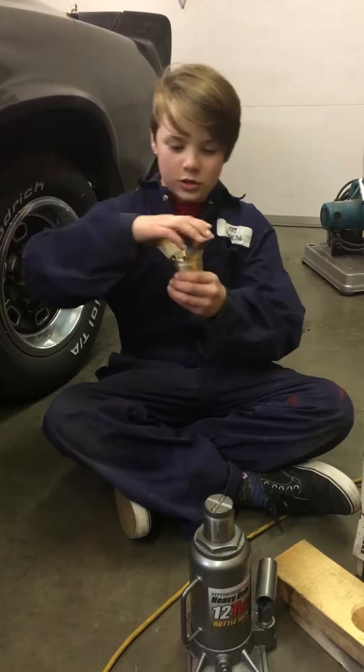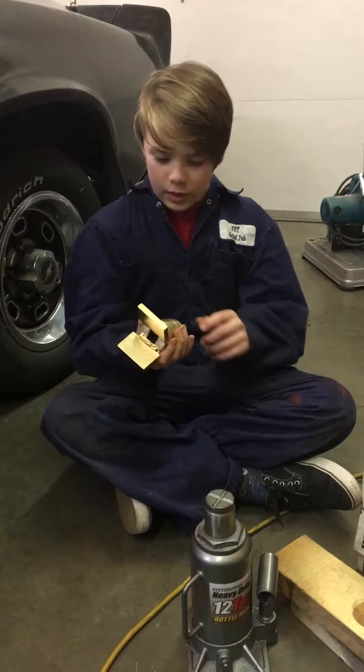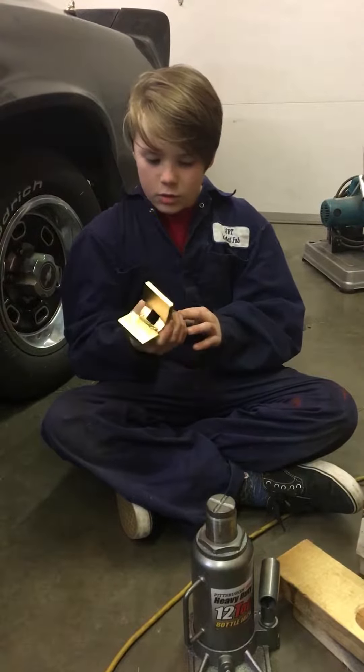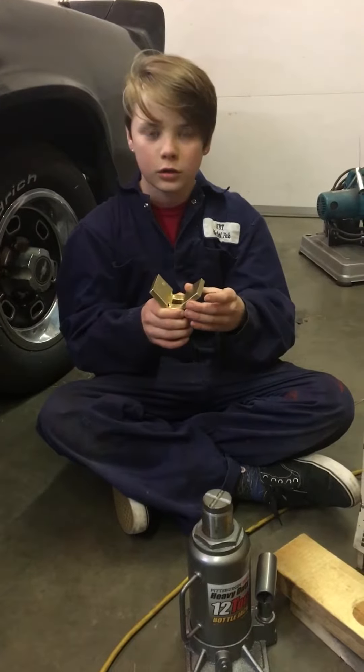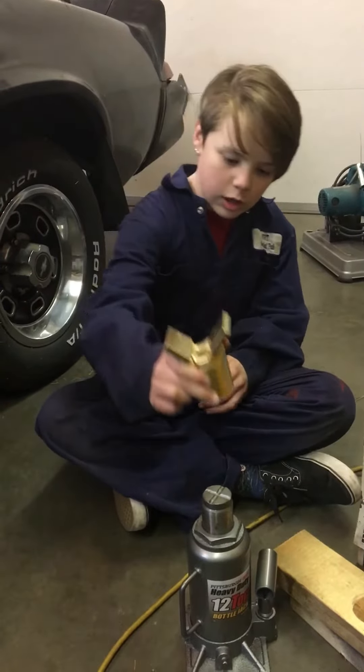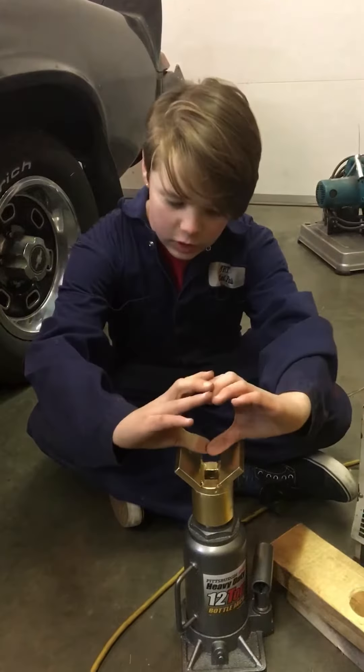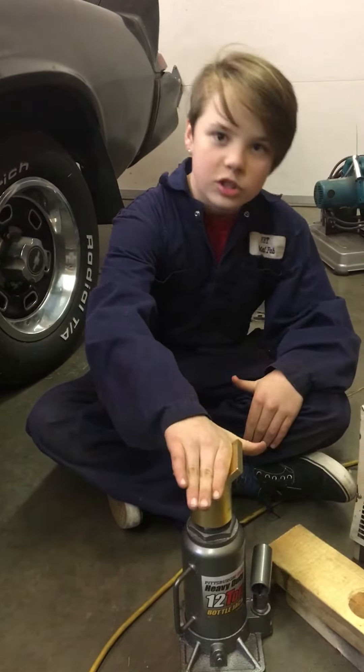Here's how it works. We got an old socket and we welded these two brackets onto it. We spray painted it gold, and you put it on here so when there's round pieces of cars it doesn't slip away.